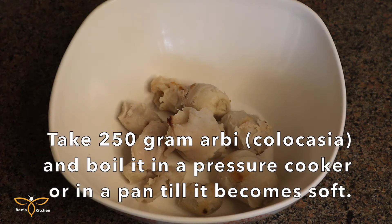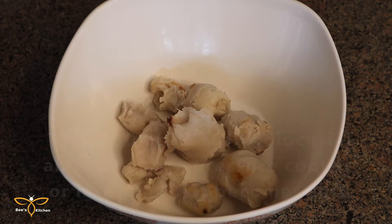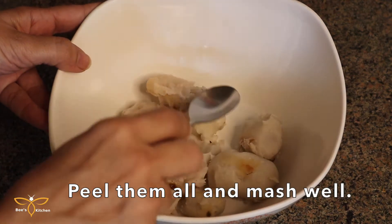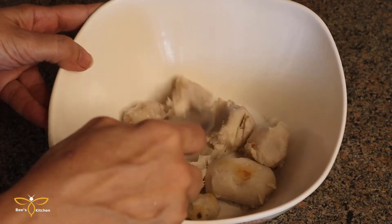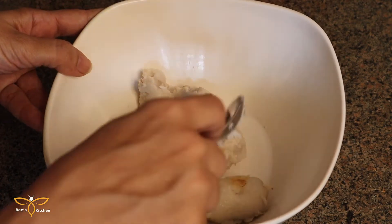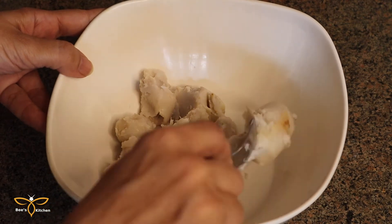We are required to make the arvi cutlets first. I have made this arvi which I have pressure cooked. Arvi will boil in the pressure cooker until it is soft. Then we will peel it off and mash it with a spoon.